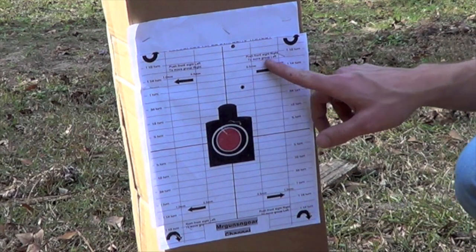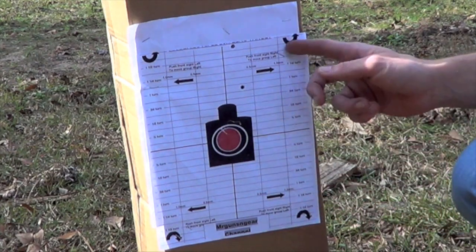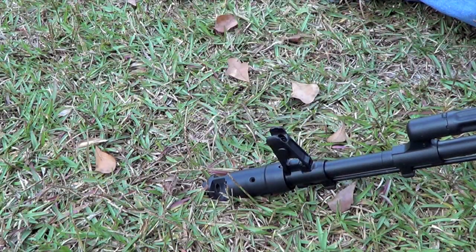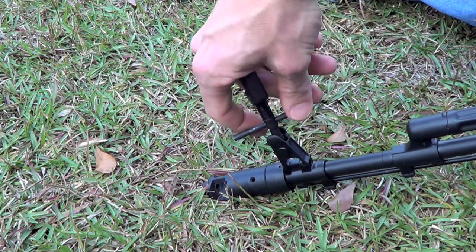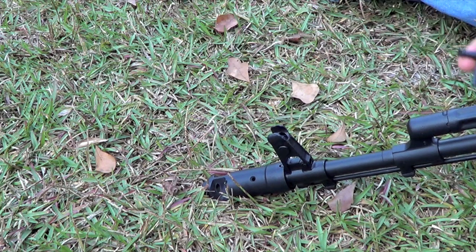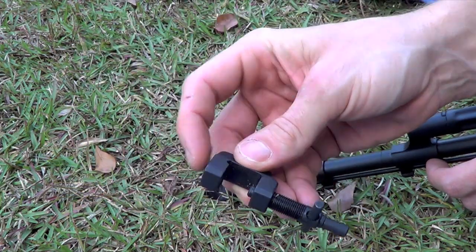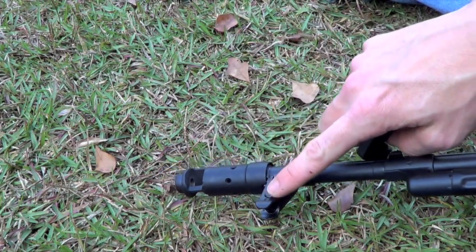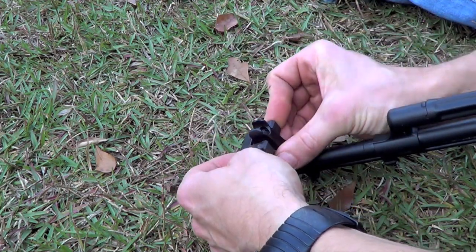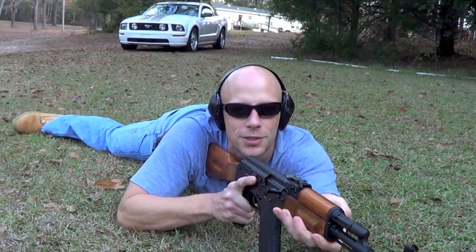It's telling us to push the front sight to the right, which is what we're going to do slightly, because we're not too far off. We're also going to turn the front sight in this direction as the arrow indicates. Using the AK tool, we're going to raise that front sight, which will move your shots down. We'll give it a couple turns since we're pretty high. Then we'll line up the tool with the piece on the barrel and push the front sight through.